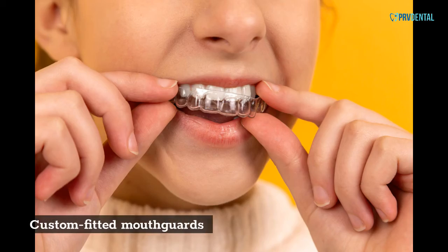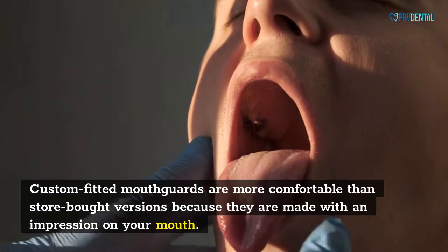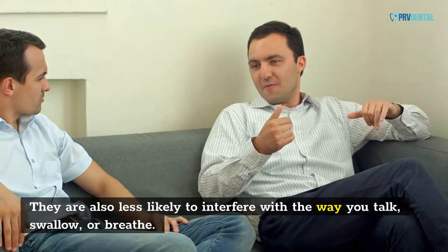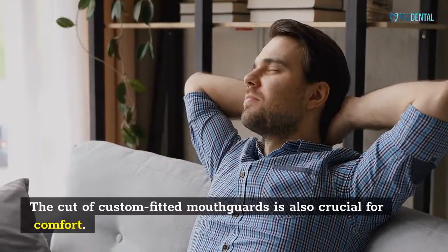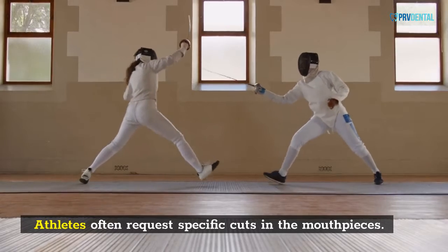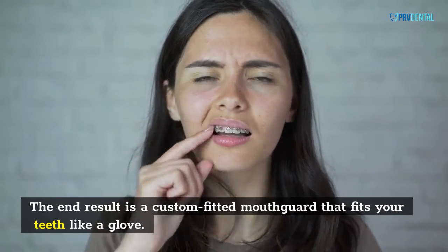Custom Fitted Mouth Cards are more comfortable than store-bought versions because they are made with an impression on your mouth. They are also less likely to interfere with the way you talk, swallow, or breathe. The cut of custom fitted mouth cards is also crucial for comfort. Athletes often request specific cuts in the mouthpieces. The end result is a custom fitted mouth card that fits your teeth like a glove.